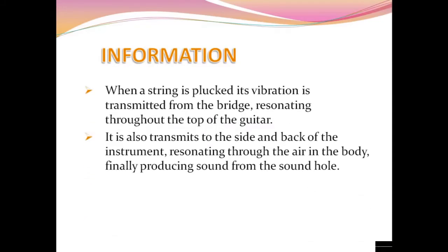When a string is plucked, its vibration is transmitted from the bridge, resonating throughout the top of the guitar. It also transmits to the side and back of the instrument, resonating through the air in the body, finally producing sound from the sound hole.